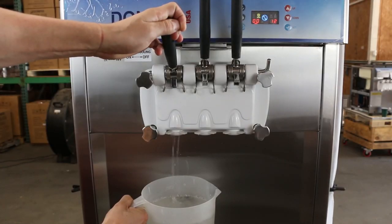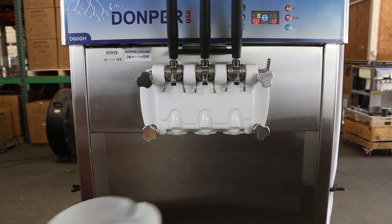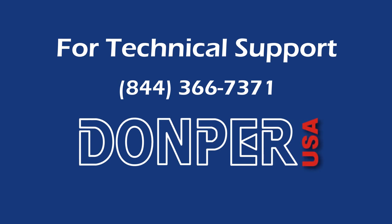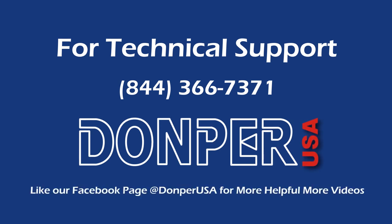Once complete, drain all sanitized water from the machine.